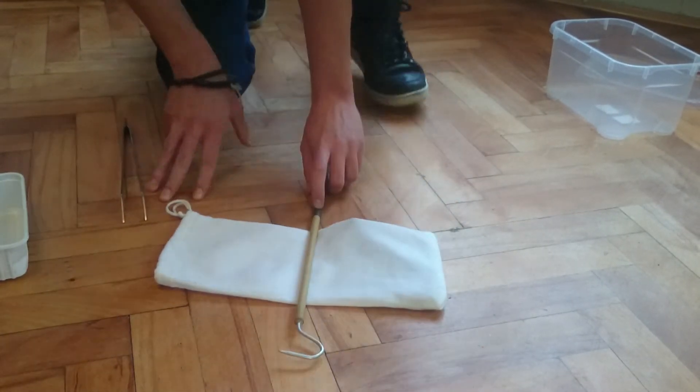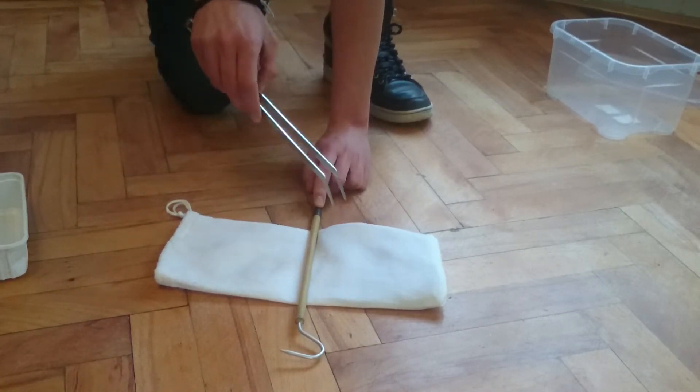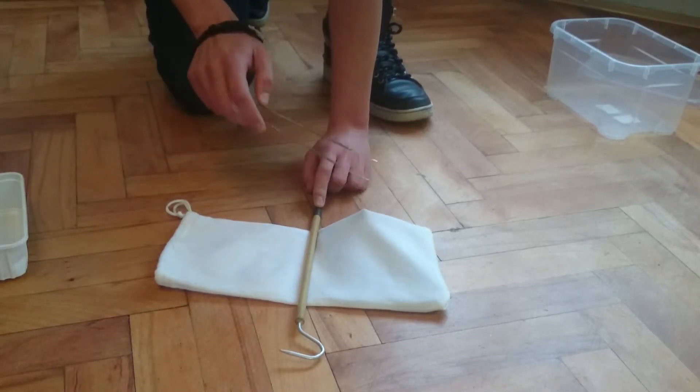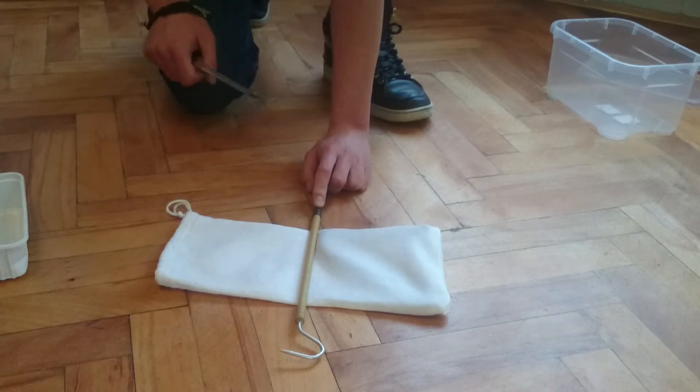You need to be careful always not to touch the bag, because the snake can bite through the bag. You can see his head here. If I put my finger here, he will definitely bite it.